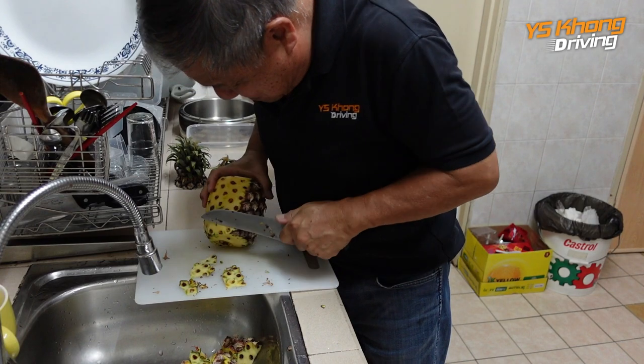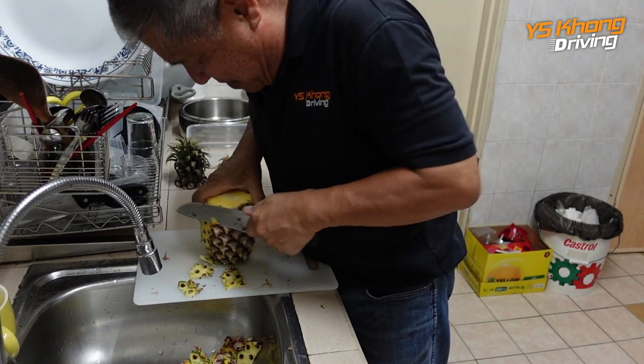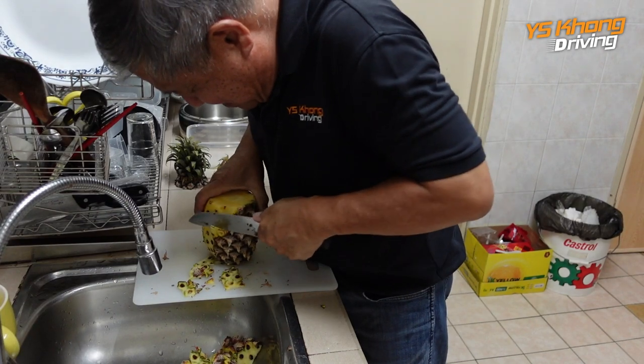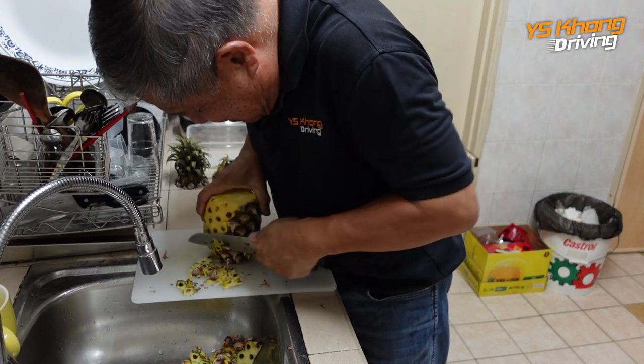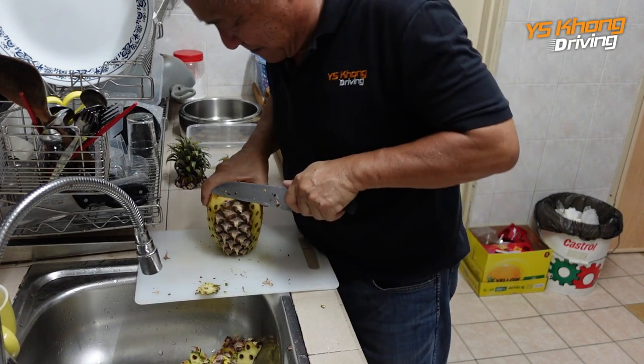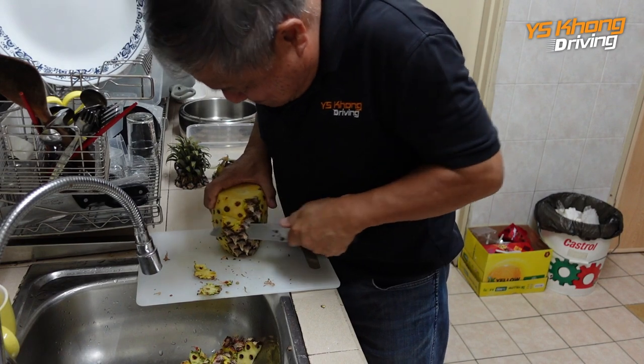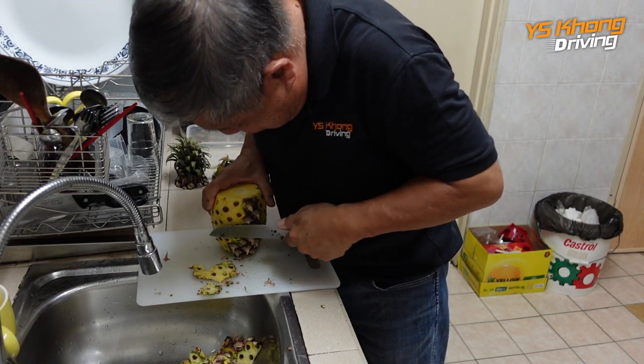Not many people know how to cut a pineapple this way. But my grandmother taught me how to do this when I was just a little kid, because I lived on a farm and we had pineapples. When the pineapples were ripe, we'd go and pick them and we had to learn how to cut them.